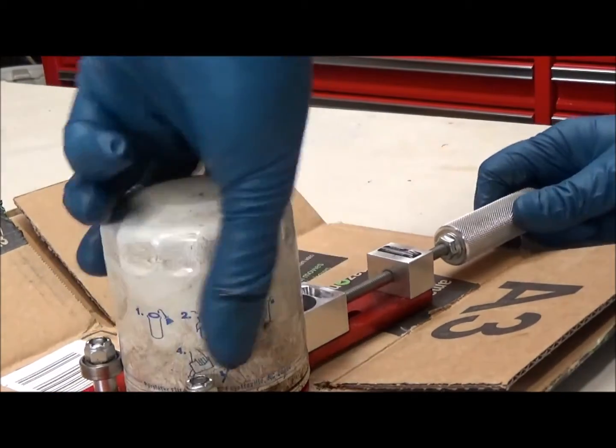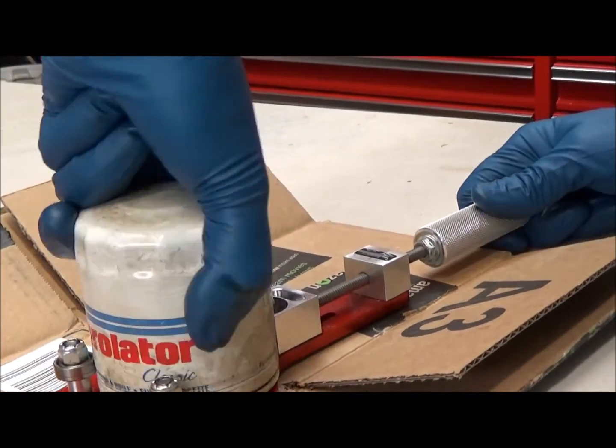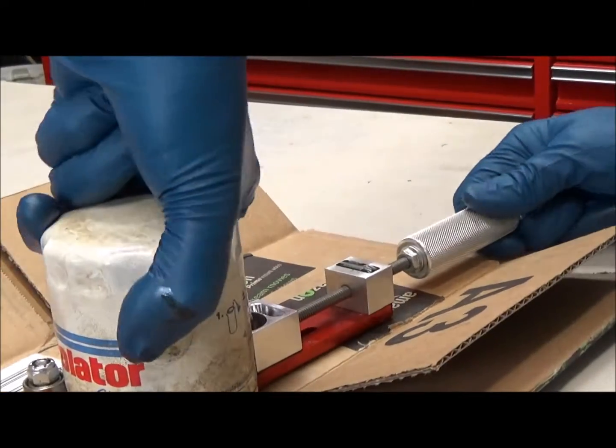I'm going to open it up and see what we have here in this quick video.